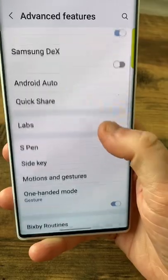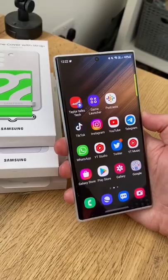Go to Settings, then Advanced Features, then go down to Side Key, and under Press and Hold, change it to Power Off Menu.